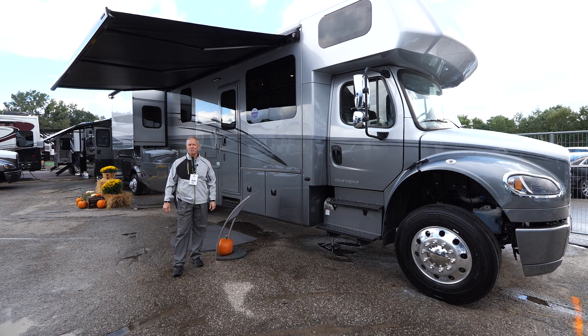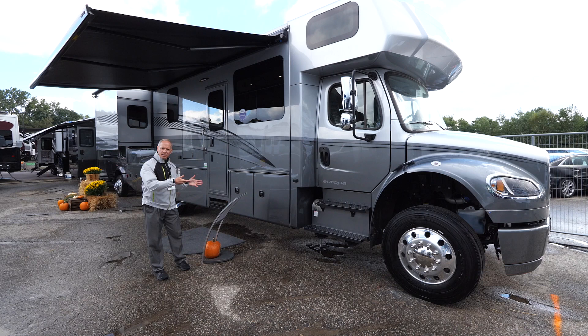Hello, my name is Doug Schrader. I am the Eastern Region Sales Rep for Dynamax, and today I have the opportunity to show you the Europa product from Dynamax.